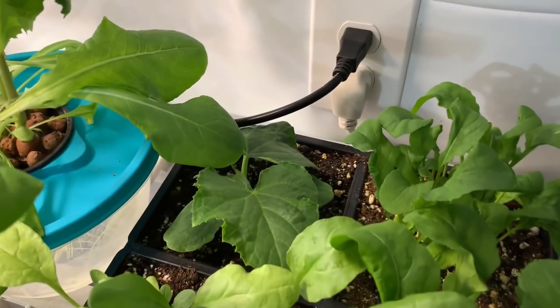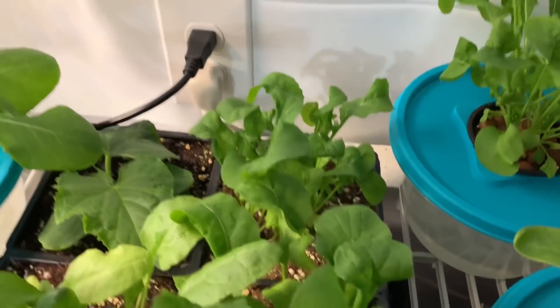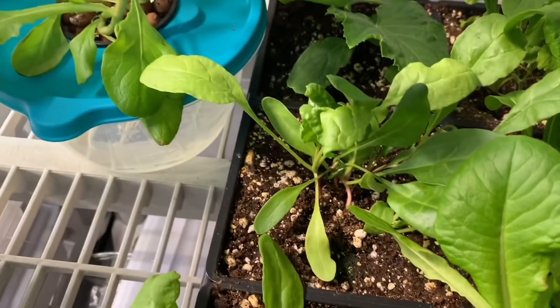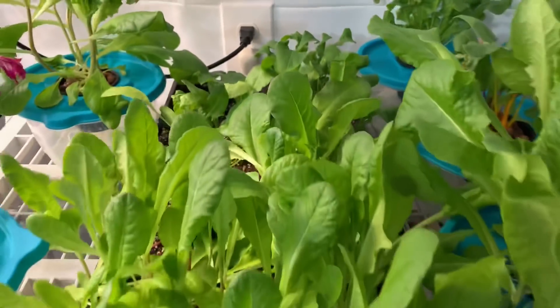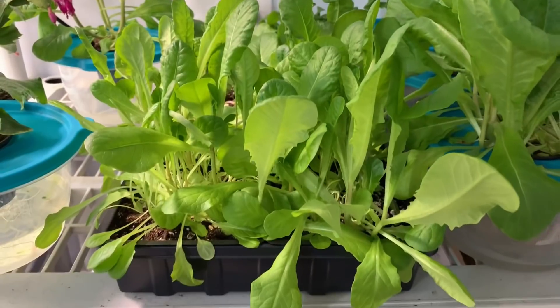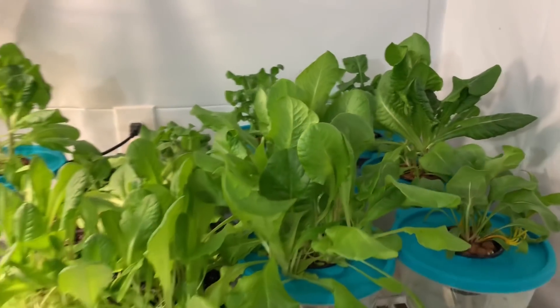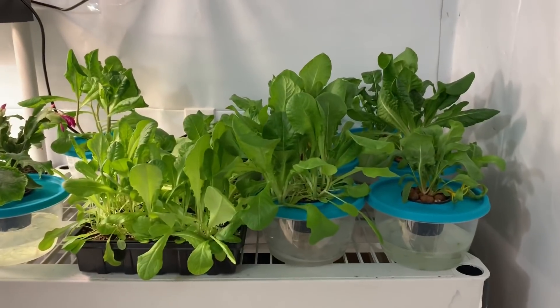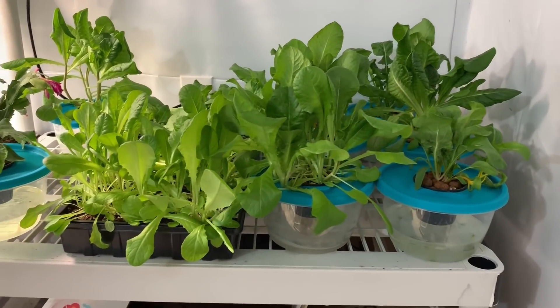Here's the soil cucumber — it's also doing great. Some arugula in the soil, chard in the soil. It's hard to show everything, I've got it all really packed in here. The lettuce is doing really well in the soil, but it's important to note that everything hydroponically is doing better than in the soil — though nothing in the soil is doing bad at all.